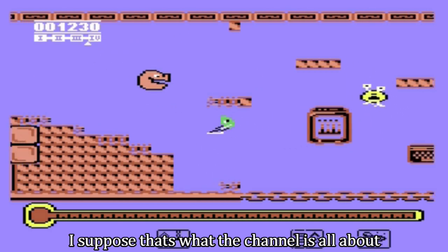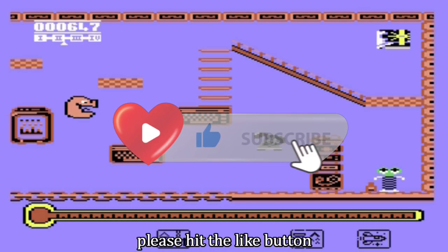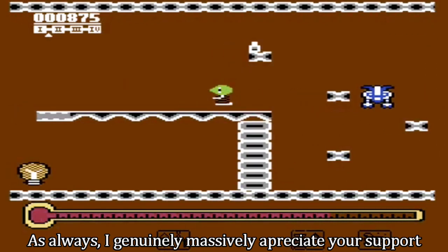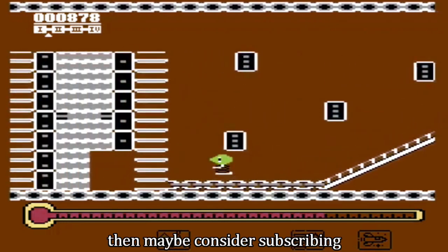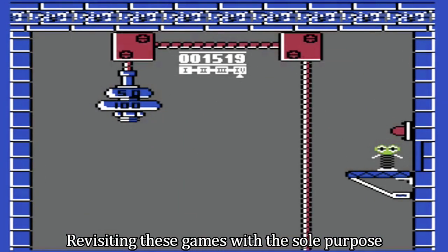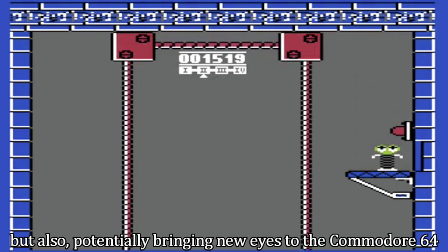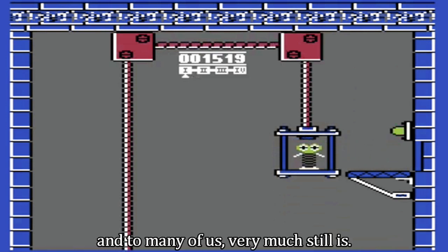I suppose that's what the channel is all about. Thanks for watching, guys — hopefully you enjoyed the video, and if so, please hit the like button and let me know your experiences with this game in the comments section. I genuinely, massively appreciate your support. And if you're not yet subscribed to the channel but love these Commodore 64 games, then maybe consider subscribing and joining in on this epic journey — revisiting these games with the sole purpose of bringing back some absolutely awesome memories from back when we were kids, and also potentially bringing new eyes to the Commodore 64, showcasing just how great this little 8-bit marvel was, and to many of us very much still is.